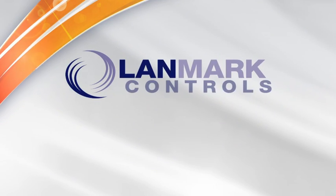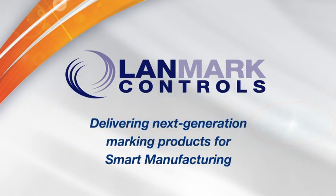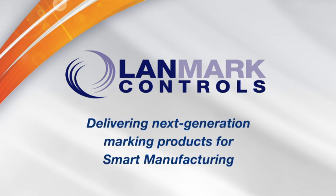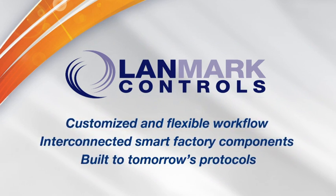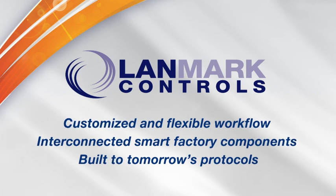Landmark Controls. Delivering next-generation marking products for smart manufacturing. Customized and flexible workflow. Interconnected smart factory components built to tomorrow's protocols.